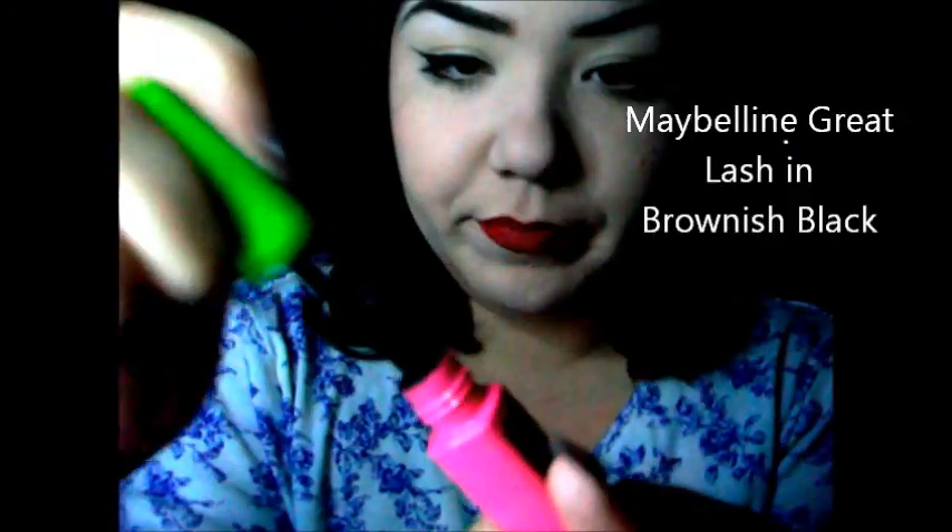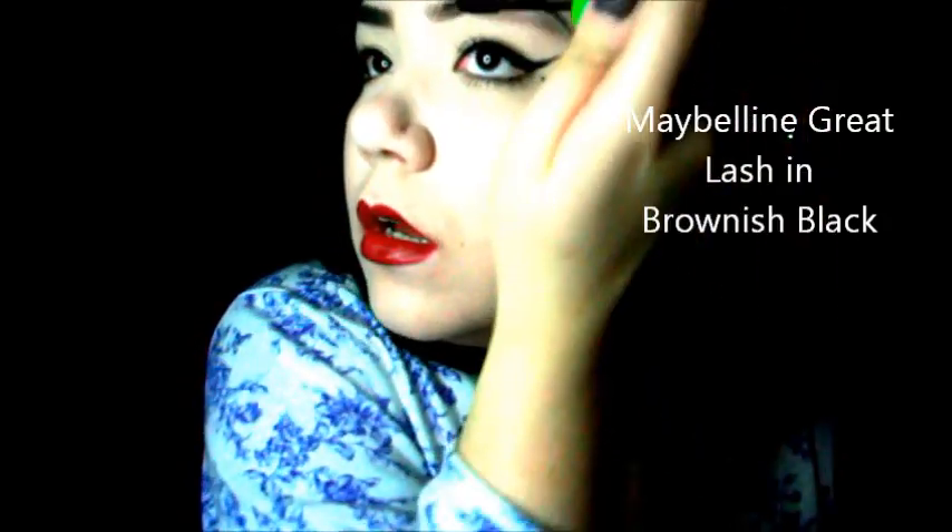Then I take this Great Lash Waterproof in brush black and just wipe it off. If you do get a little clump you can just fix it. So there you go - this is my everyday brow. Super easy, you just need a couple of things.